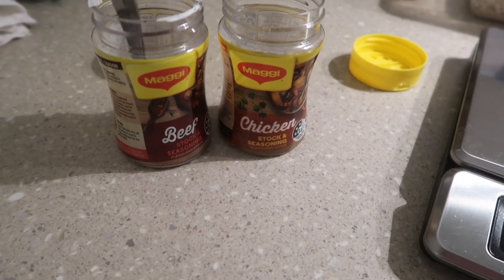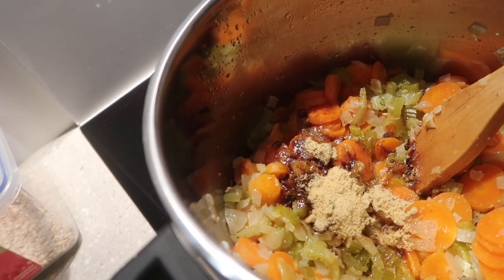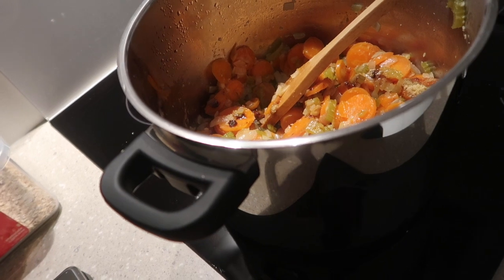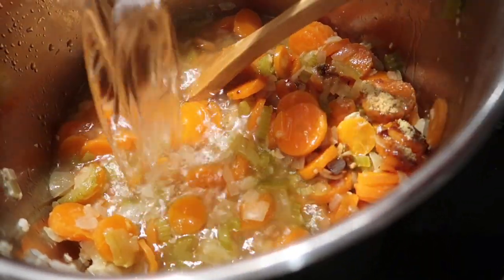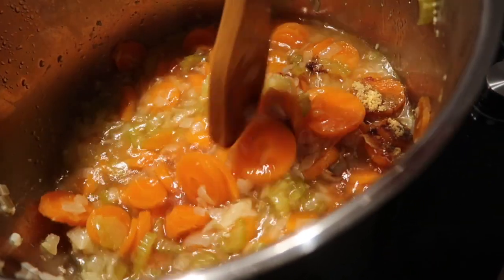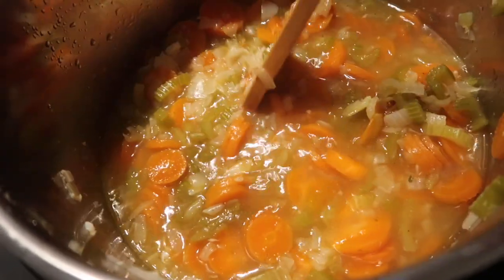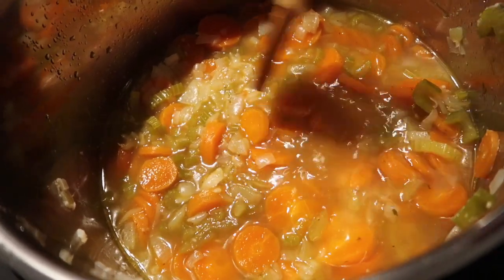I am going to do one tablespoon of beef stock and three tablespoons of chicken stock. The chicken stock is in here and so is the beef stock. I am going to mix that around and then put in four cups of water that I have boiled from the jug. Always put in hot water to your hot mix — never put in cold water because you don't want to shock the pot. I've got the kettle on again and I am going to do another two lots of four, which will bring me up to twelve cups of water.